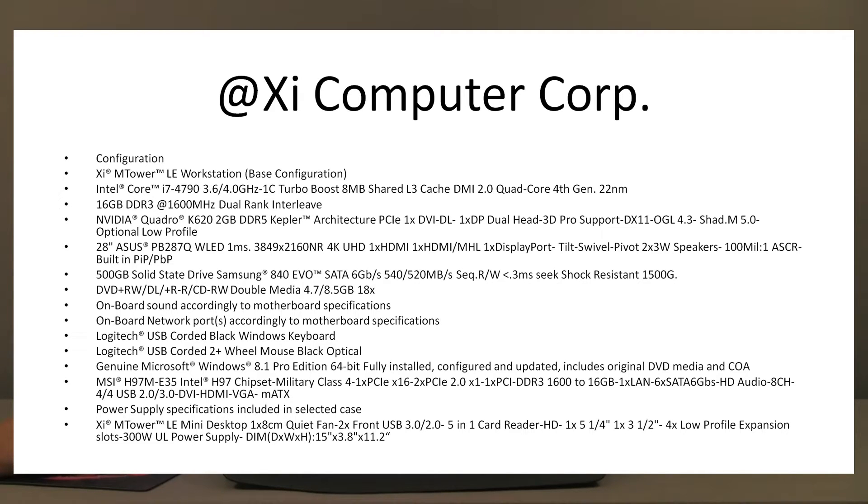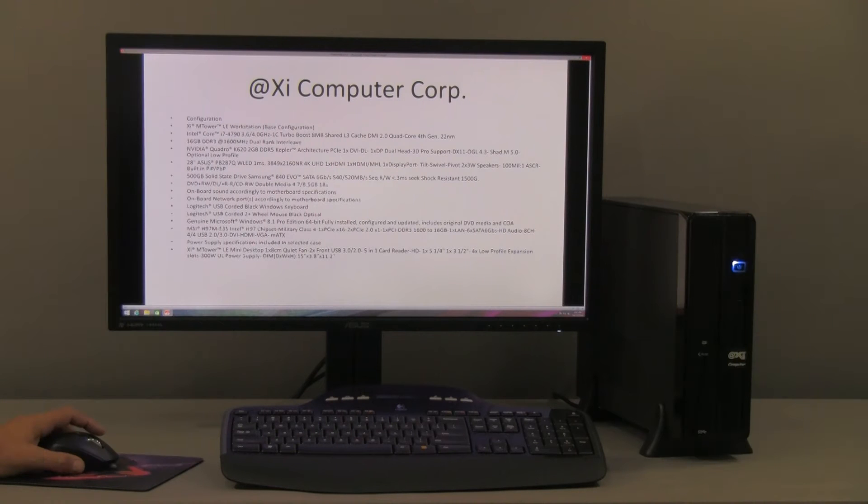We have the NVIDIA Quadro K620. The K620 is the new generation of NVIDIA Quadro. The K620 has 2 GB versus the older K600 that had 1 GB. We are also going to show a performance comparison with the K420, which is basically the equivalent of the old K600 and has 1 GB. They are good cards for light 3D and 2D drafting, and they are professional level.